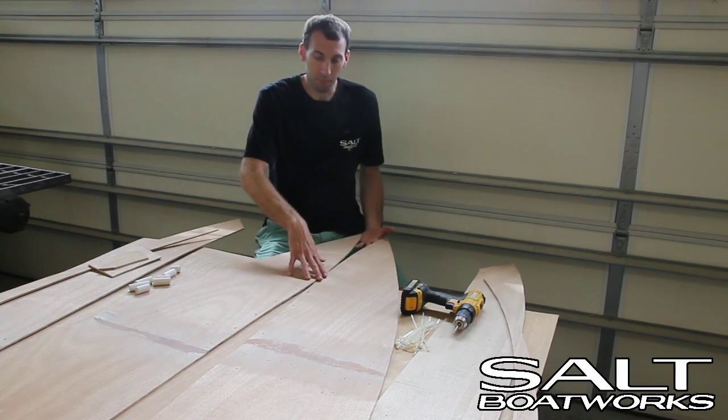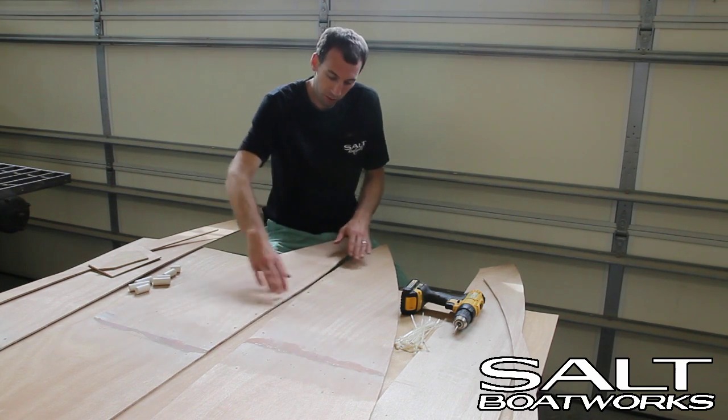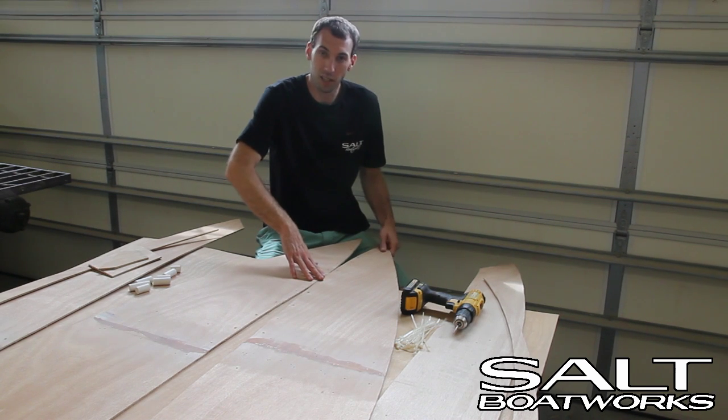So what we're going to do is start here with the bottom and we'll start at the front. If you were to lay these flat on the table, you would notice that there's kind of an inward bulge here at the front. That's where we want to put tangent — that's where we want to start.